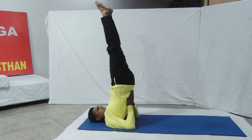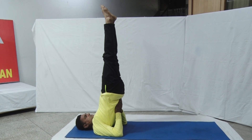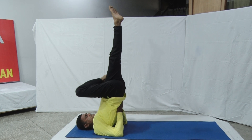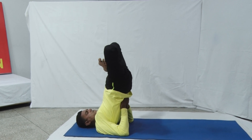Now fold your legs into Padma Asana in the final pose. Hold this final position as long as it is comfortable with normal breaths.